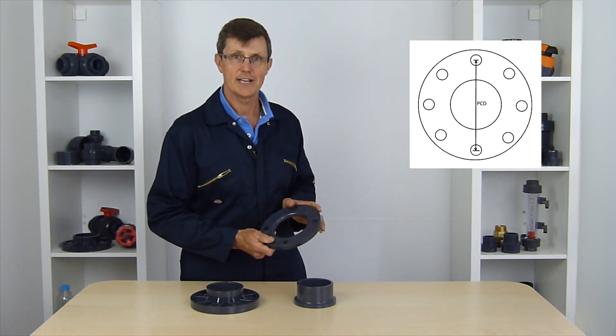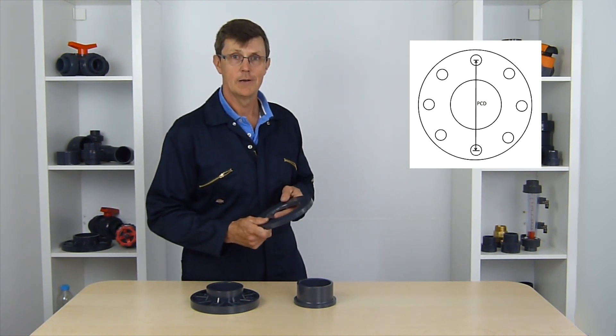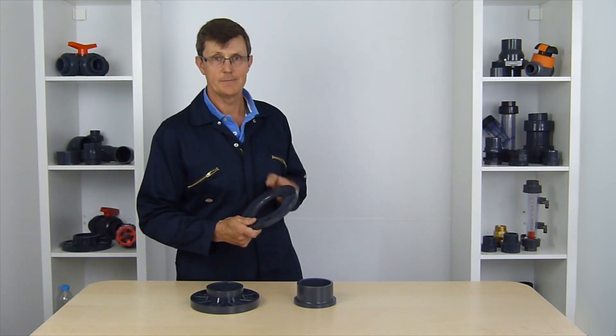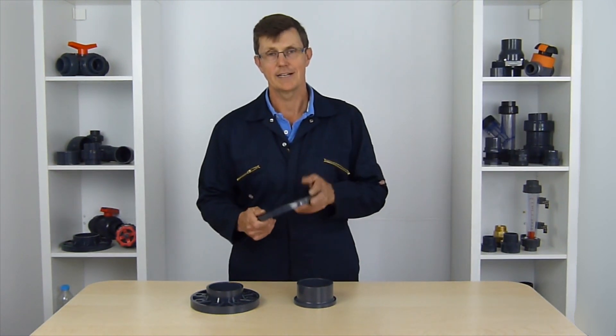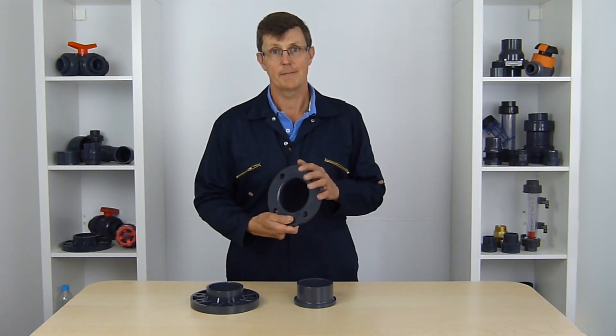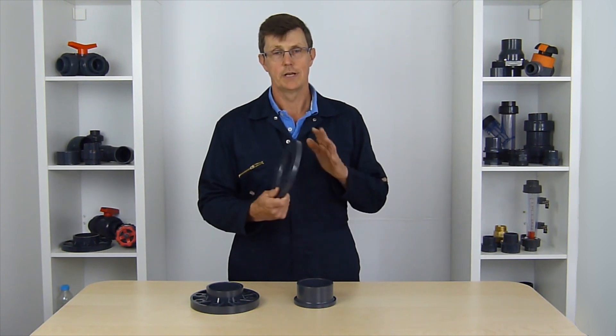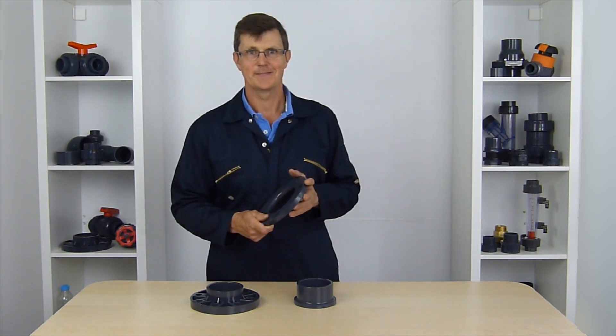Look it up on the flange tables on our website, which are available either in our technical section or on the flange pages themselves. Make sure you're getting the right flanges to match up with the flanges that you've got. If you're just building a whole new system, especially in the UK, I'd recommend always use PN10 flanges when you're using PVC. Thanks for watching. Bye.